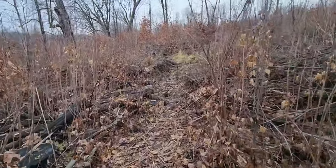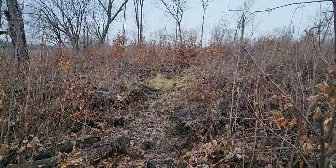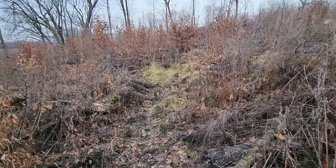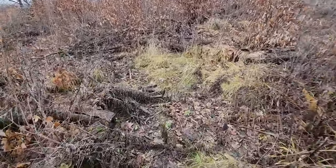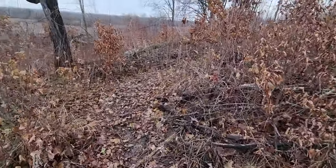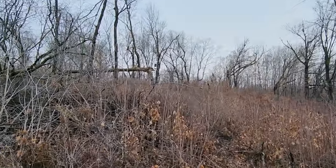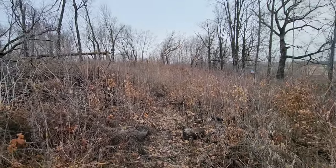I don't like these to be too wide. I want two to three feet wide. I come through with my brush saw, cut it back, spray it, and then it's ready to go. The deer see it and they use it. I have a stand right up there — might be tough to see — and that movement is guided right by that stand.